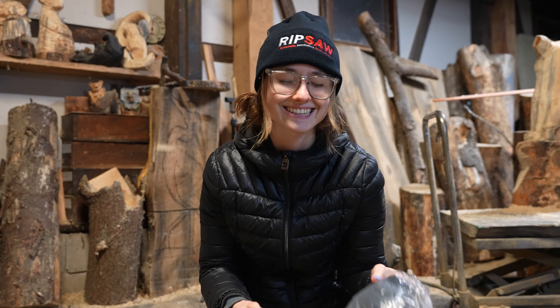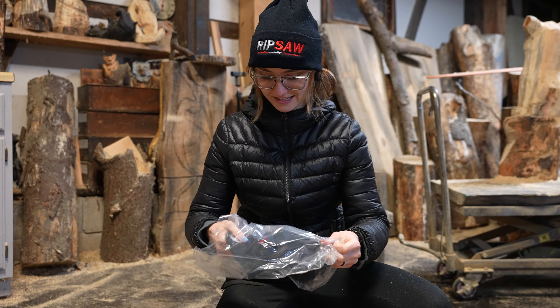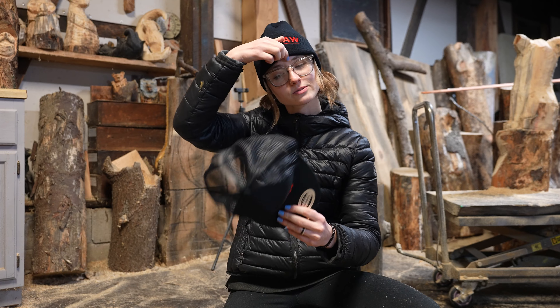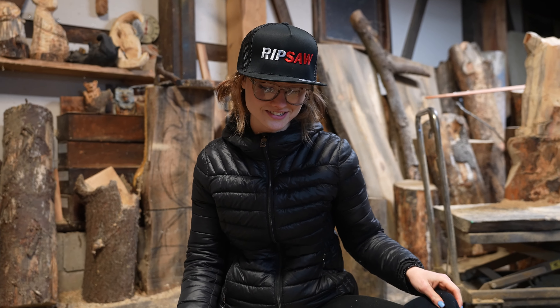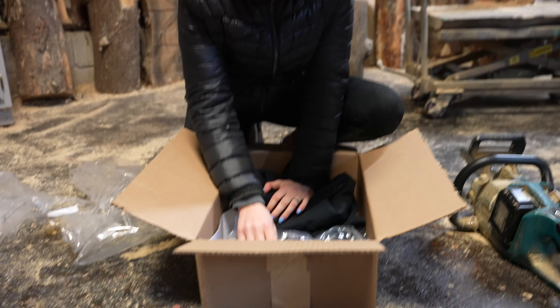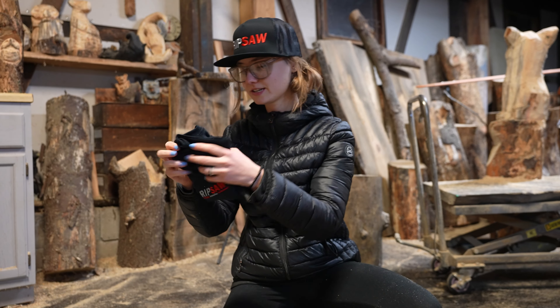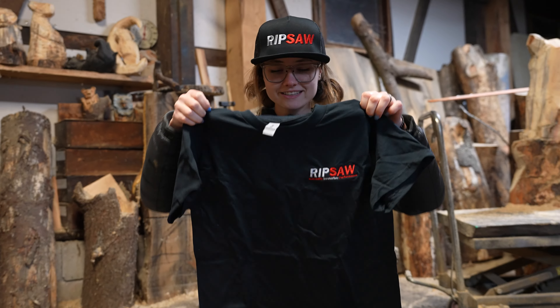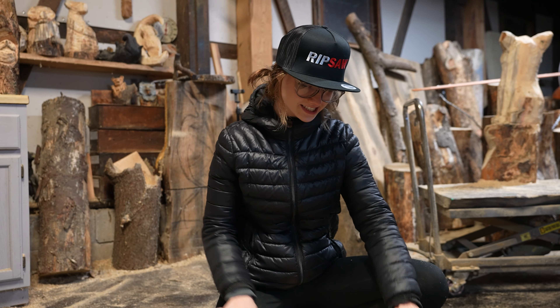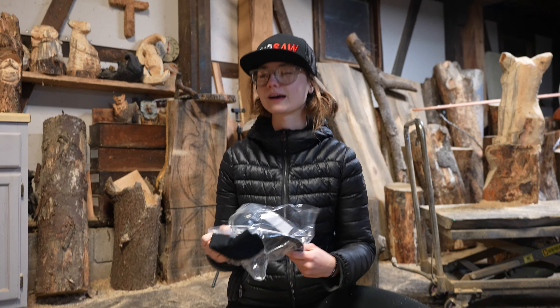It looks like a bunch of clothes, let me open everything up. If you guys don't know who Ripsaw is, just go look them up — they're freaking awesome. And we will be talking more about them throughout the year, so stay tuned. Everything looks like it's embroidered. Look at it, it's another hat! I think this is called a trucker hat. Yeehaw — actually, that's a cowboy thing.